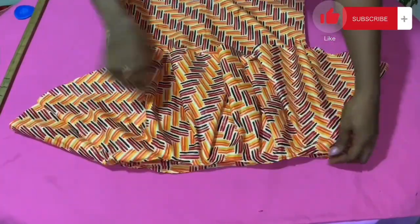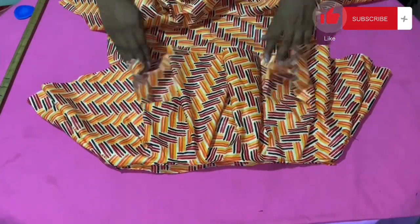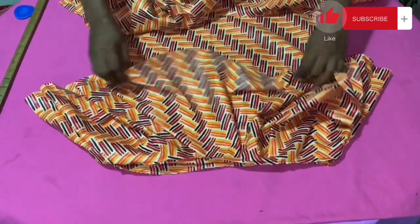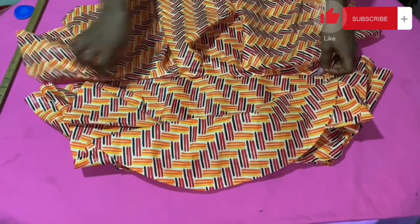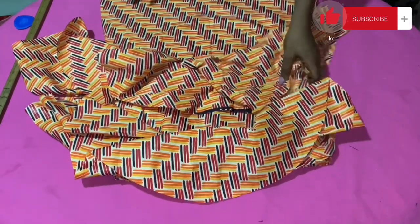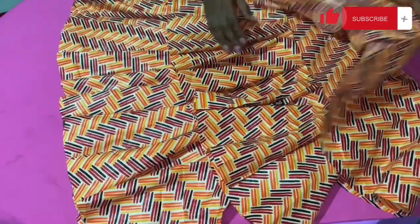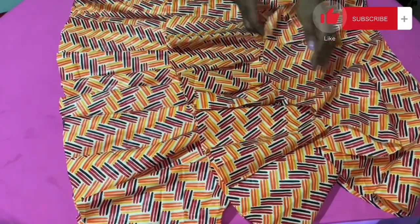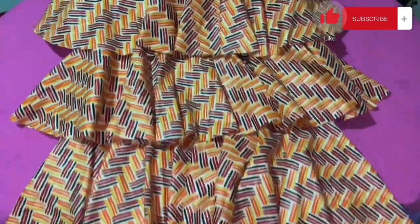I'm done stitching the first peplum on the upper part of the dress — this is what it looks like. I get the second peplum and raise up the first one, because as I said they are going to be overlapping each other. I place the second peplum on the point I marked, and after that I move ahead and place the third one on the third layer. This is what it looks like — looking very beautiful. The essence is that the upper one should always overlap the next one; just make sure that the upper part of the one beneath is not showing unless you raise the one covering it.